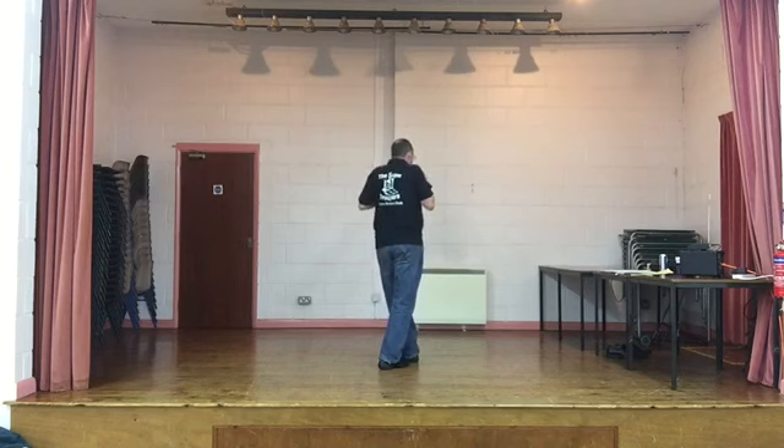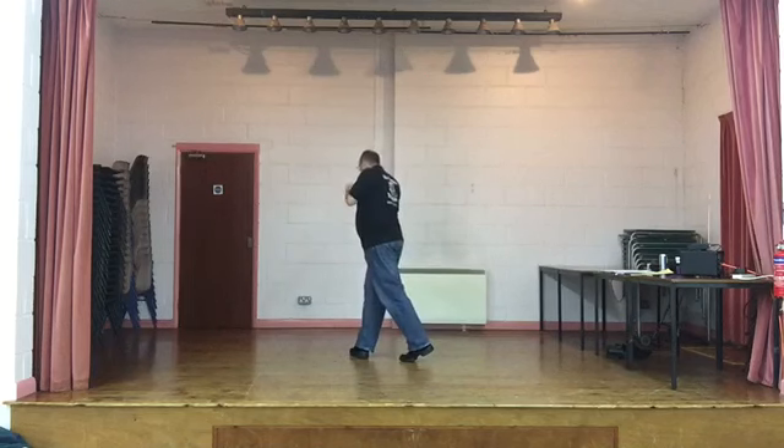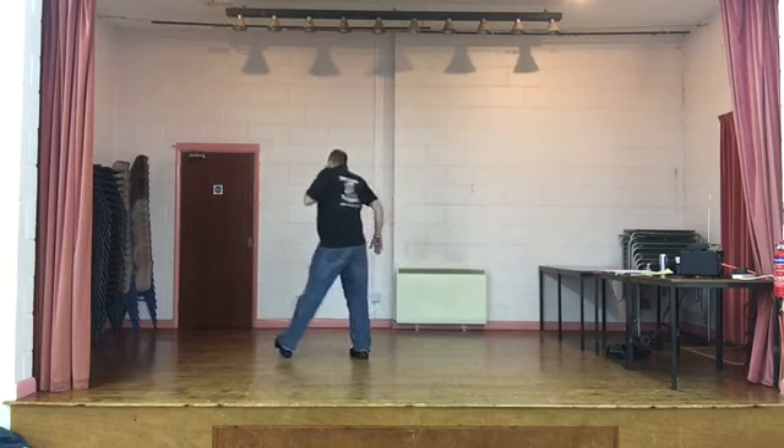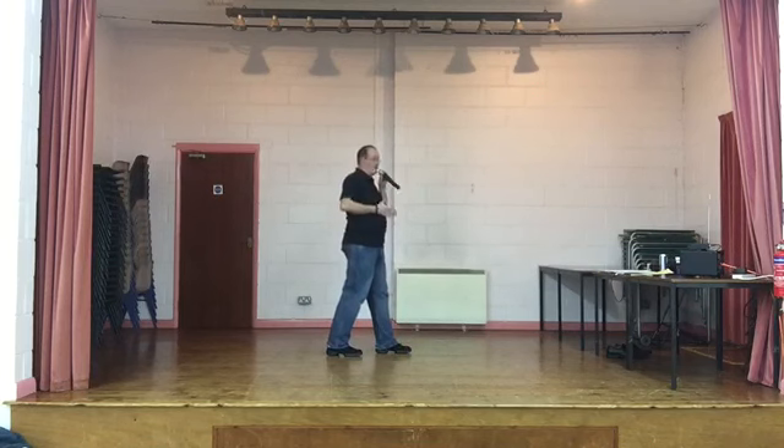Now to finish it: side, rock, recover. Cross with a clap. Rock, recover, cross, clap. Side, rock, recover, quarter turn to your right hand wall. Rock, quarter turn. Step forward on the left and clap. I can't clap but you can. End of dance.